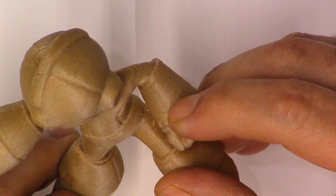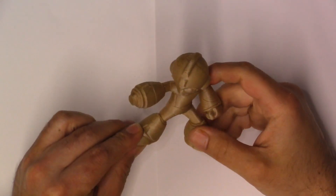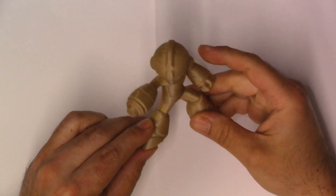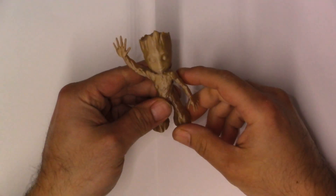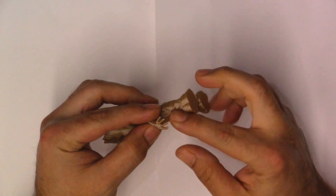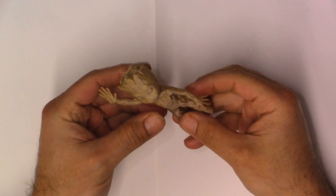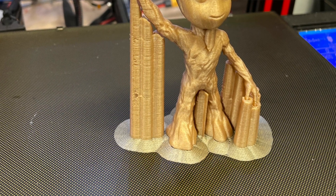The striping looked like it wasn't extruding properly — you can see it on his arm too, and it was becoming a problem. He looks pretty good other than those striations, just not quite like wood. Then I went with another figure after I got the temperature correct — obviously Groot — and it even gets the fine detail of the fingers. It's one of my test prints to see how a filament does, and he came out actually quite well.